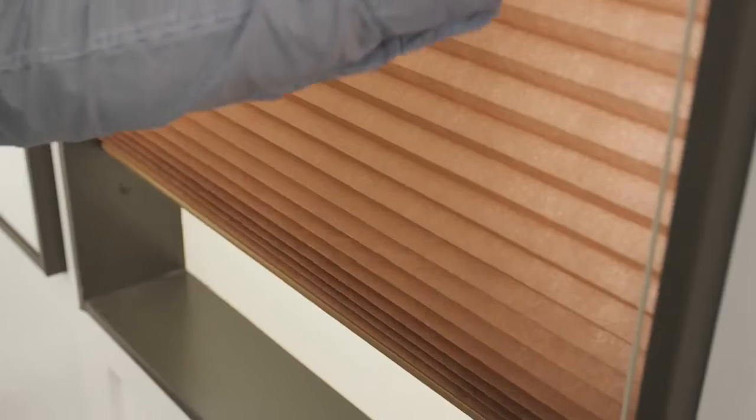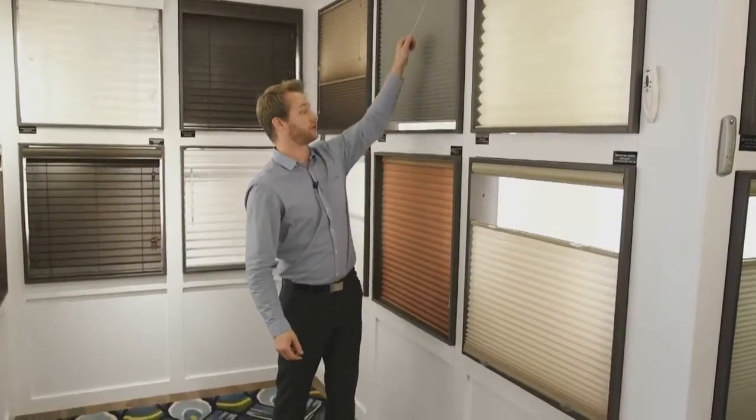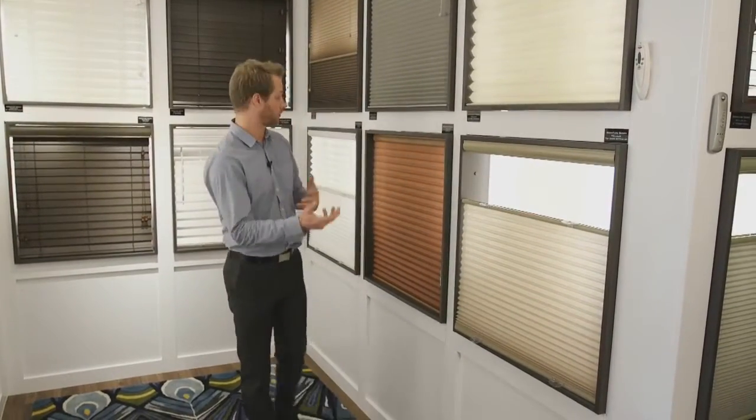Rather than the cordless option, you can also do the cord loop or just the standard drawstring. So depending on your windows, how high they are, and if you have small kids around, you can decide whether you want the cordless or the corded option.